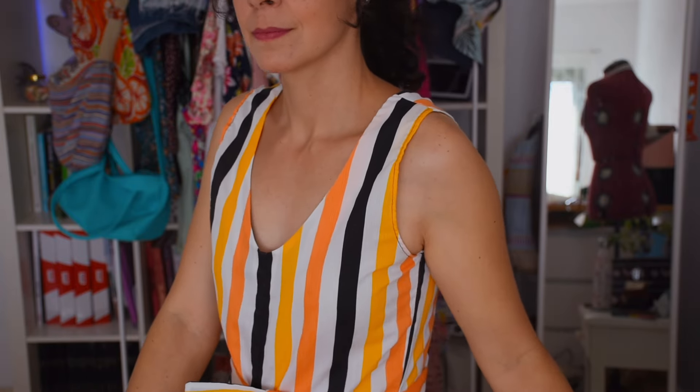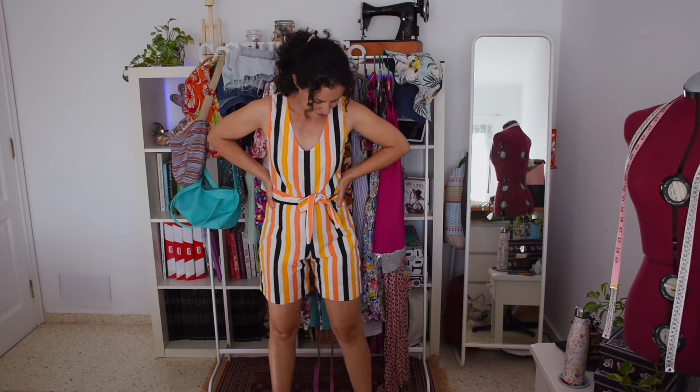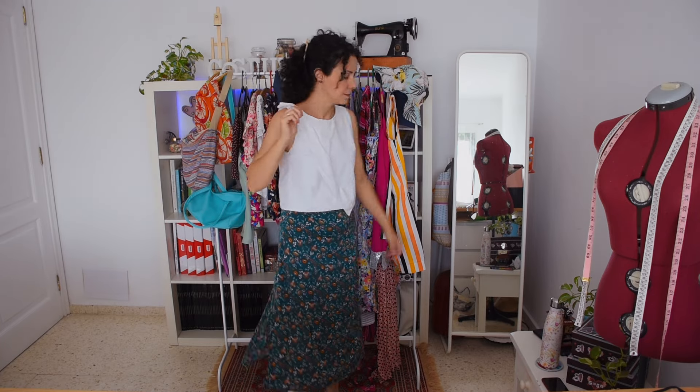Leaving dresses behind, let's look at this little romper — I love it! I've never had one before and it's ideal. I love the stripy fabric because it's super summery, and I managed to match the pattern so all the lines come together seamlessly. It was a fabric I'd had for a long time and didn't know what to do with, but I love how the belt has the stripes going the other way round for that little bit extra.